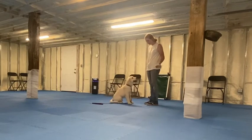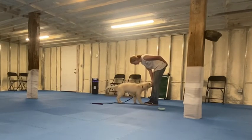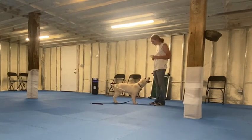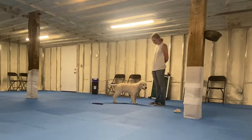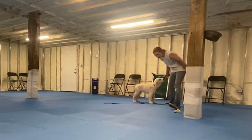When you're practicing at home, choose something Luigi might steal in the house — like a hand towel, a paper towel, or a shoe. Drop it on the floor and as you do, tell Luigi 'Luigi, leave it.' When he gives eye contact, mark with a 'yes' and feed him facing you.